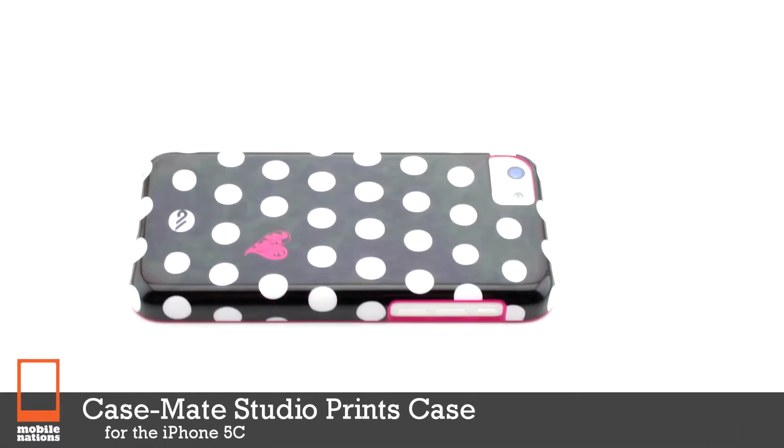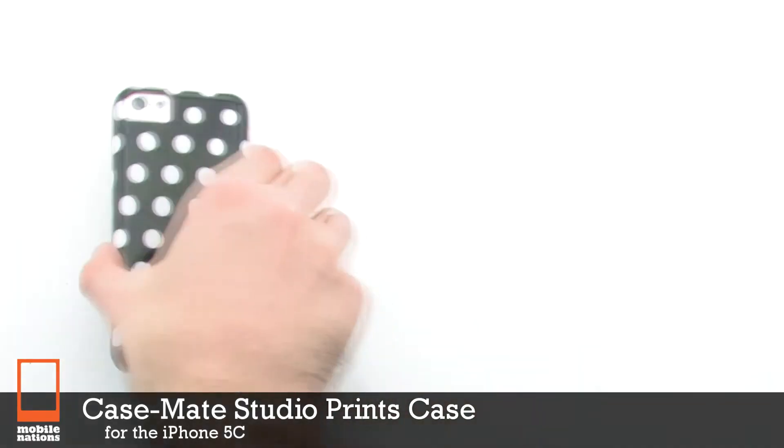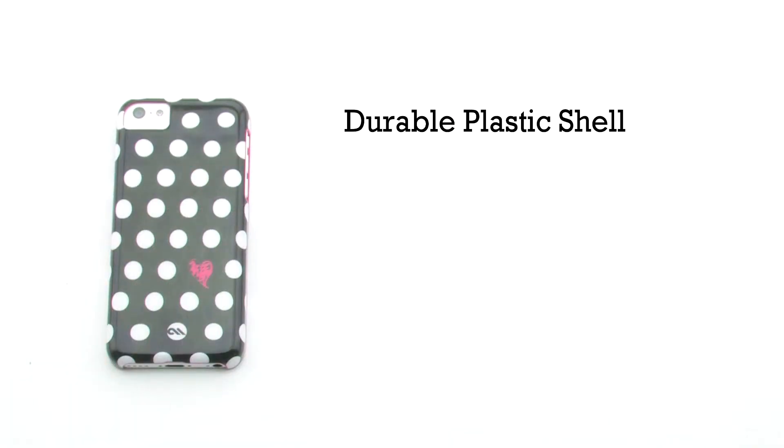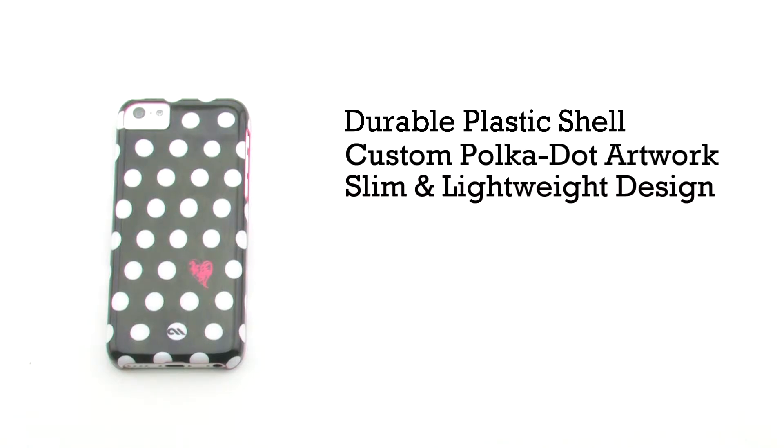The Casemate Studio Prints Case for the iPhone 5C. The Studio Prints Case features a durable plastic shell, custom polka dot artwork, a slim and lightweight design, and it includes a glossy finish.